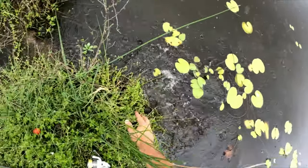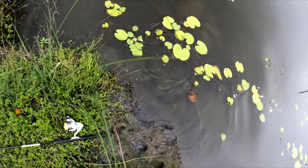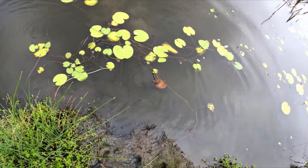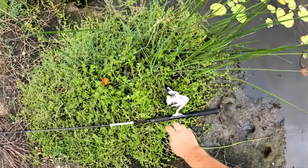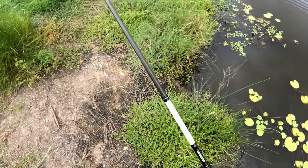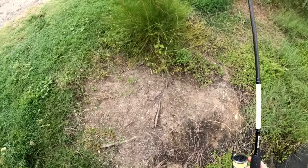Oh no, you're kidding me — bugger! He got his freedom back. I should have pulled him further up the bank. I was thinking he was gonna get away and I just didn't do it. Alright, we'll get another one.